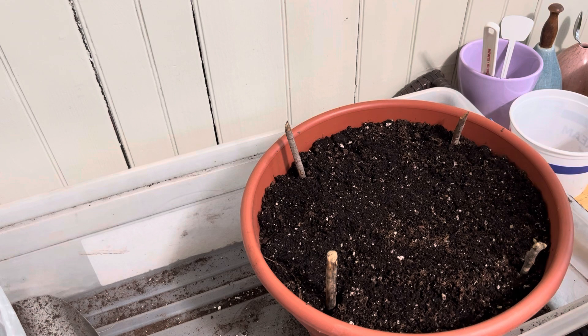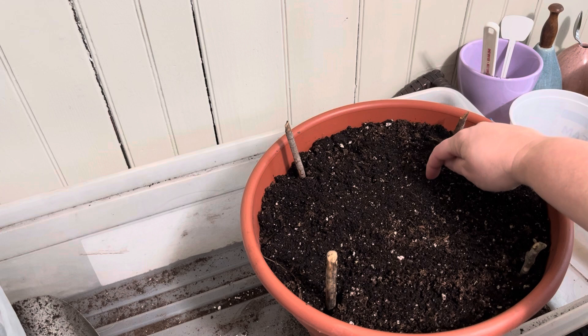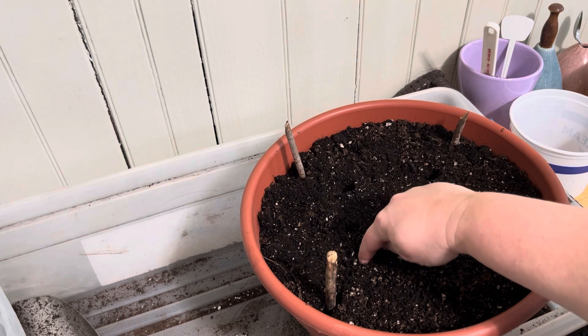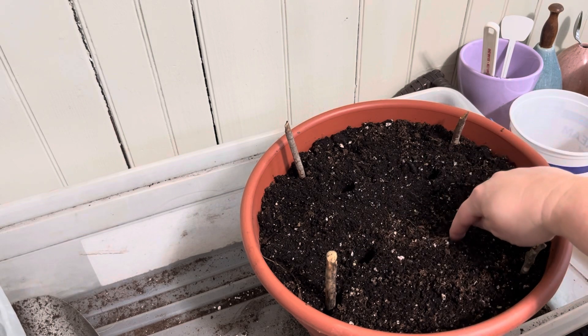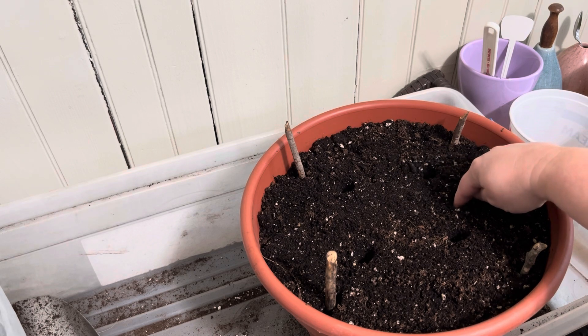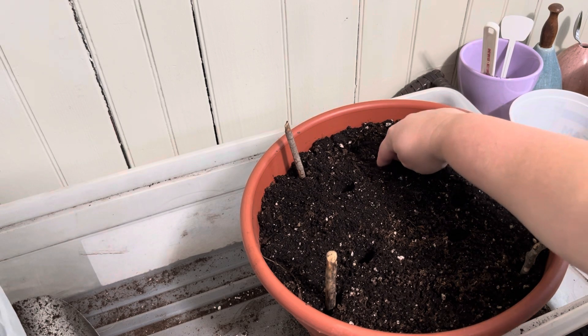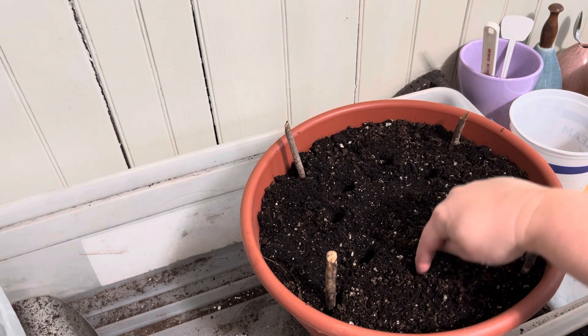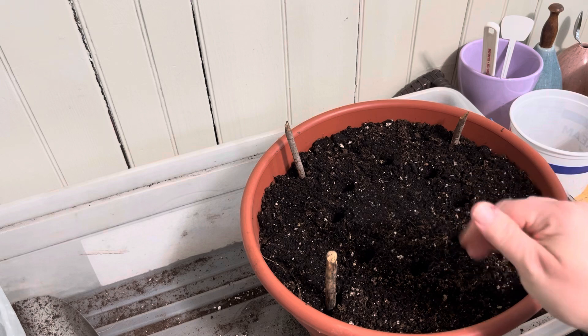I'm going to have you do a couple and then I'll finish out the rest. So I think what I'm going to do is one, two, three, four, five, six, seven, eight — so we'll do an inner ring of eight.